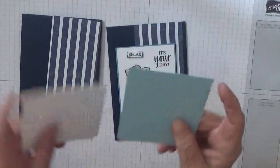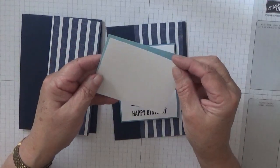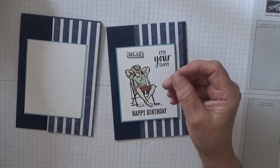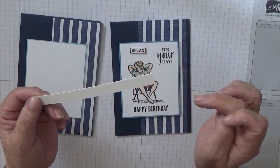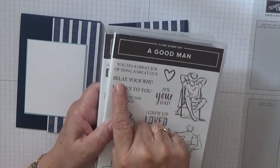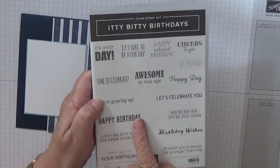I have a piece of Balmy Blue which measures three and one eighths by three and three quarters, and I have a piece of white measuring three by three and five eighths, and that just sits on there. I also have some scrap strips — just a little bit for the word 'relax.' The stamp sets I'm using are 'A Good Man,' 'It's Your Day' — I just want the word relax from there — and the 'Happy Birthday' comes from the Itty Bitty Birthdays stamp set.